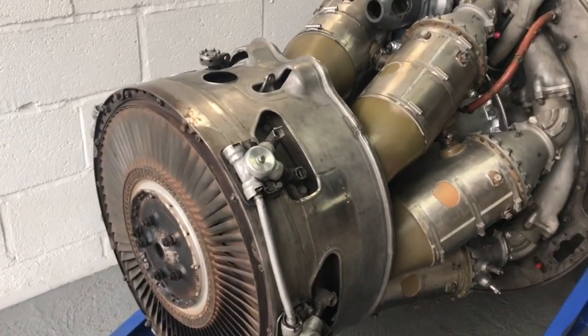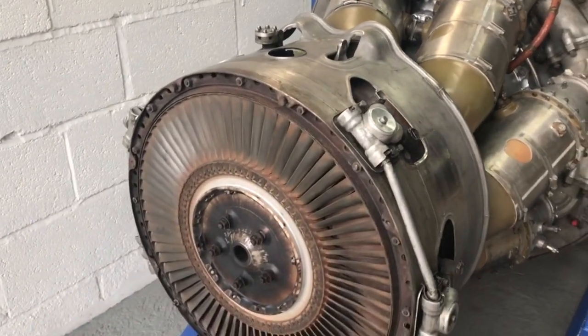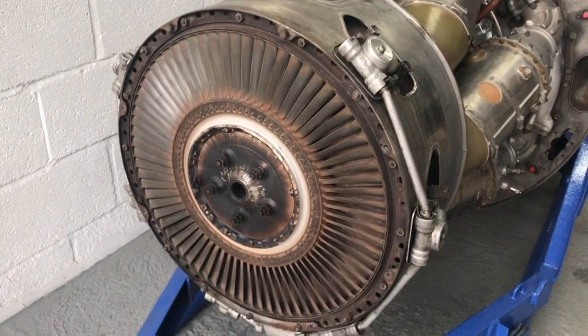The Dart engine was fitted to lots of different aircraft types like the Handley Page Herald and the Andover.